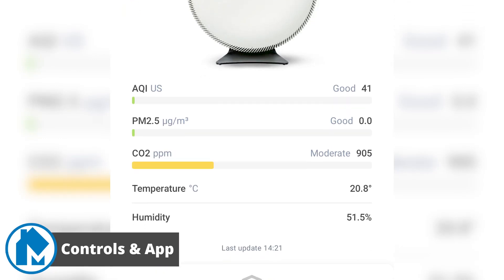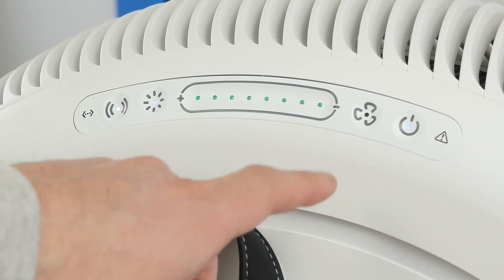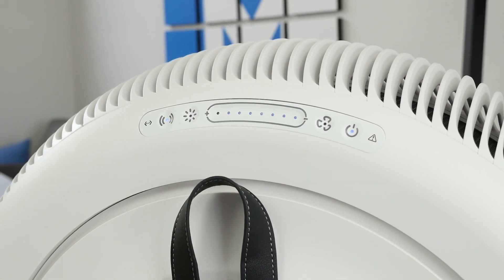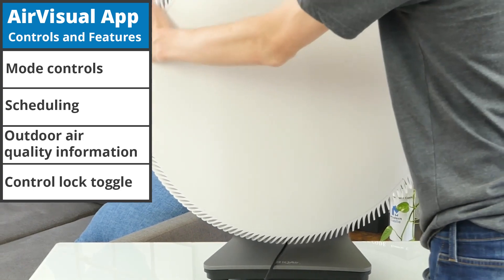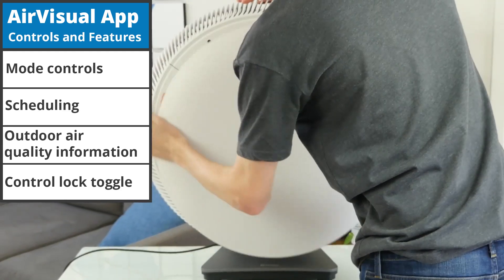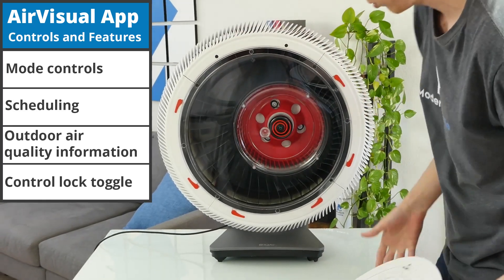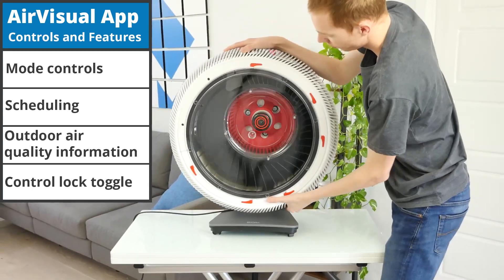If you plan to use the Air Visual app, make sure to keep the tag with the QR code that comes attached to the box, as you will need that during setup. Controls are quite intuitive for the IQ Air Atom X. There are a few touch buttons that are reactive and easy to understand. Due to the location of the buttons and the free-rotating nature of the Atom X, sometimes these buttons can end up on the bottom of the device, but as long as you keep it oriented correctly, this shouldn't be an issue. These buttons give you access to standard controls like toggling power on and off, adjusting fan speed, and toggling the lights. Additionally, the fan speed buttons double as an air quality indicator showing the current air quality measured through the internal sensors. For further control, you can connect to the Air Visual app for wireless control, mode control, scheduling tools, and additional features. The app is quite simple, which makes it easy to navigate and use.